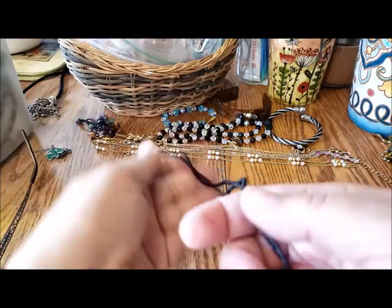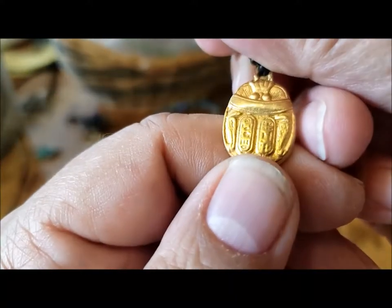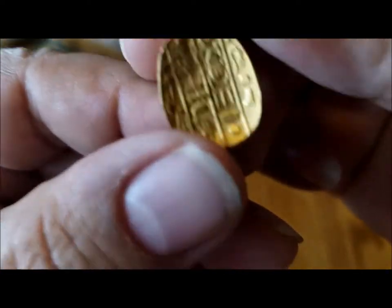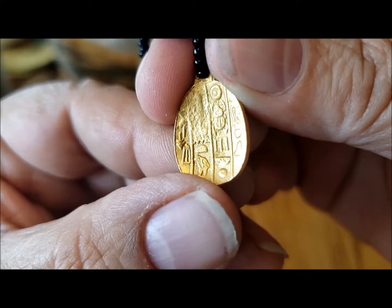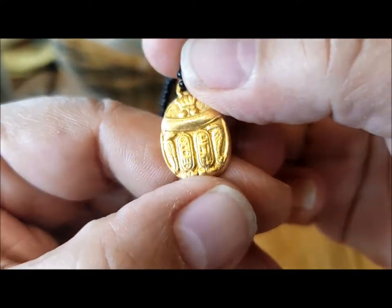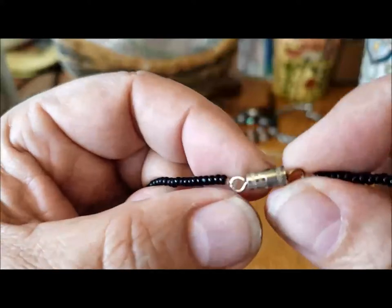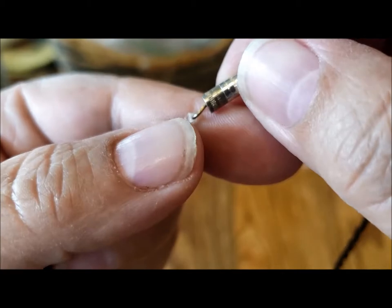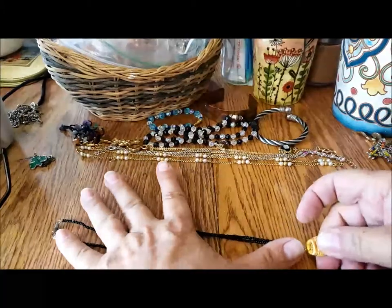Then there's this little Egyptian pressed pendant — not sure which side is which, but I guess they're both different on each side. So Egyptian symbols pressed into something — on a seed bead necklace with a barrel clasp. One half of the barrel is really tarnished and one half isn't. About 18 inches.